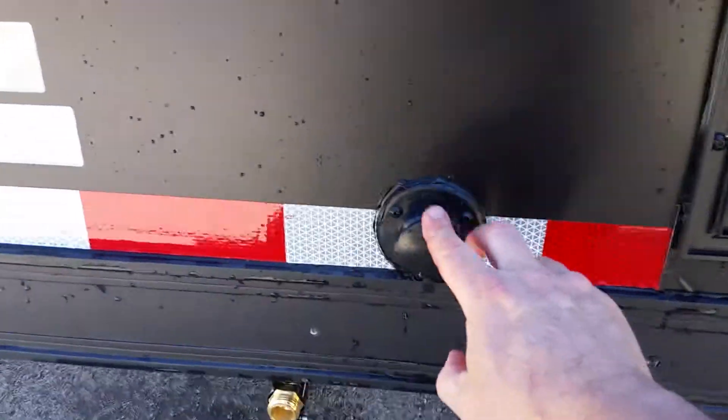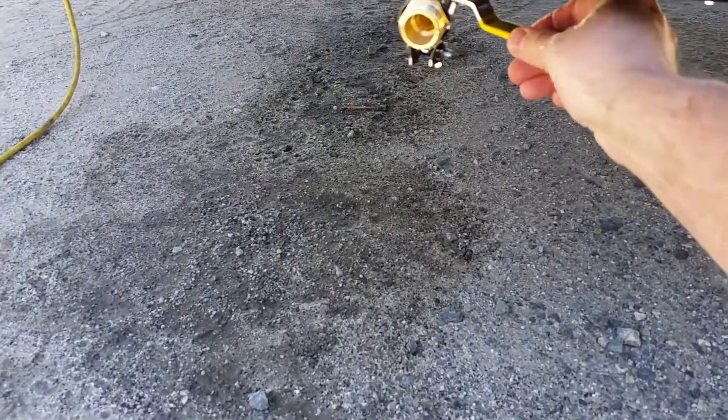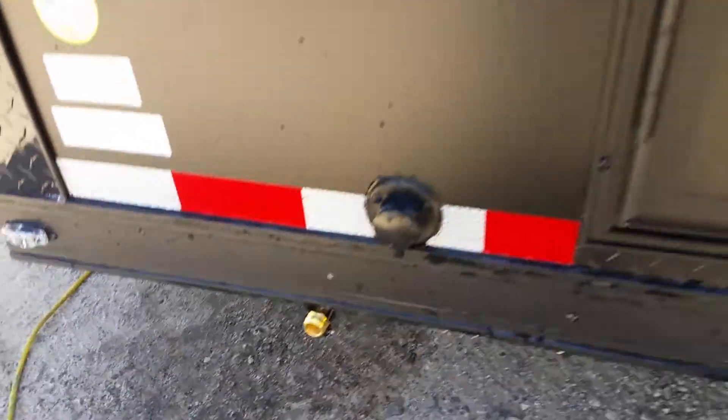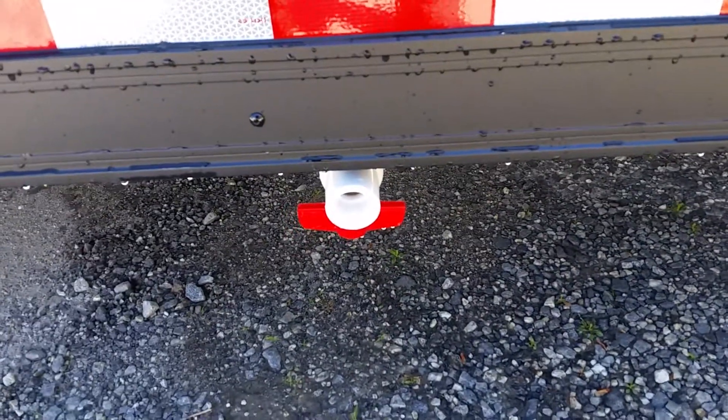Then you've got your fresh water fill and your fresh water tank drain — you can see the valve here. Then your gray water drain is right there.